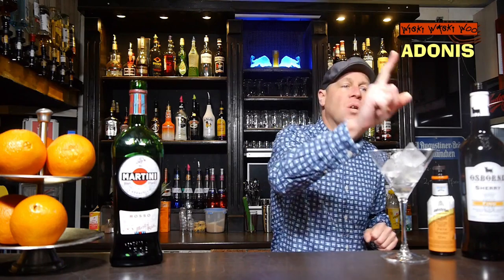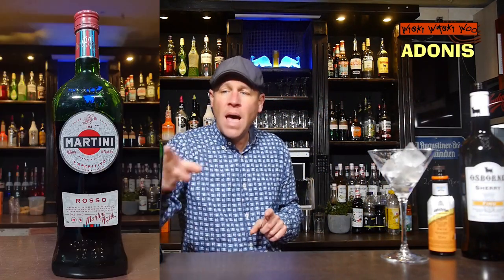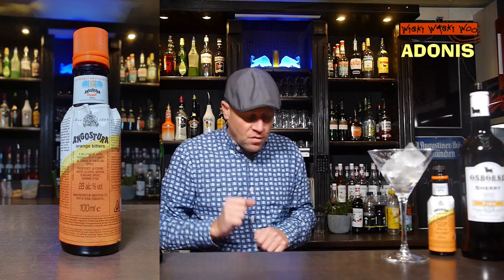For the Adonis cocktail we need sherry and sweet vermouth. I have Martini Rosso sweet vermouth, and of course we need a mixing glass for our Adonis cocktail.